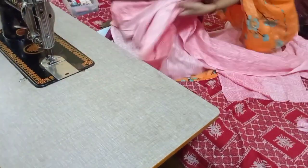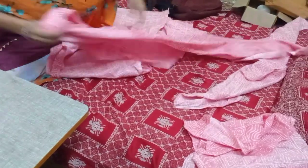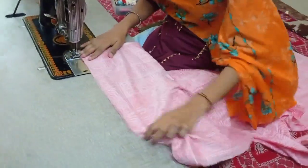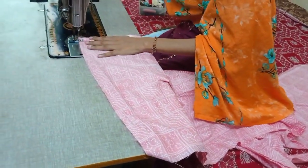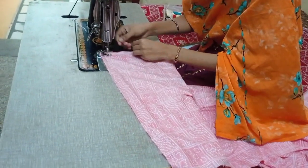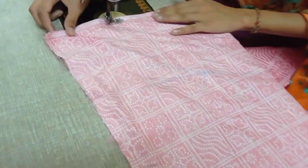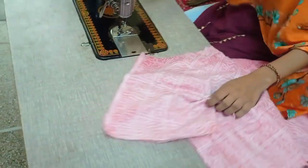We have to put a shilai layer, and after the shilai layer we have to do the next one. We have to leave a little bit of a loop, about 1.5 inches from the loop, and complete the loop.